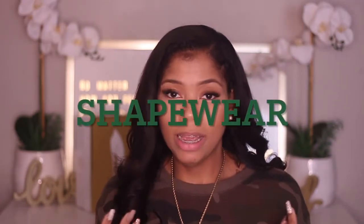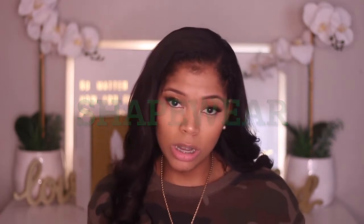Shapewear is basically to help flatten out your stomach and smooth out your shape. When you put on clothes it makes you look more flattering, more attractive, more smooth. You don't want to have your outfit on and your muffin top is hanging out. You want to have a flat surface, look smooth, polished and put together — especially when we wear dresses, skirts, and things like that.